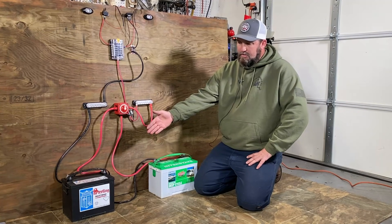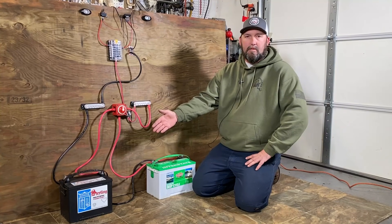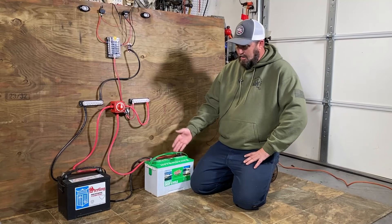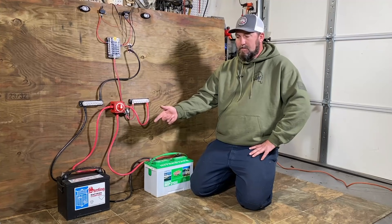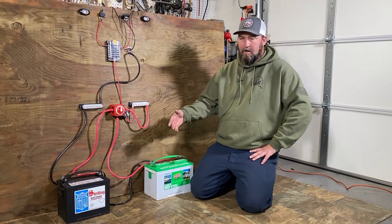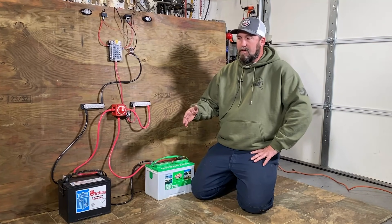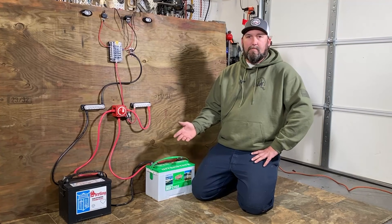Most standard crank batteries are Group 24, depending on your motor size and cranking amp rating. For the deep cycle, standard would be a Group 27, though you can get a 24 if you already have a 24 tray, or a 29 or 31. I recently upgraded on my boat to a Group 27 cranking battery and a Group 31 house battery and ran a battery isolator. I have that video on the channel if you want to check it out, along with several other battery wiring videos.